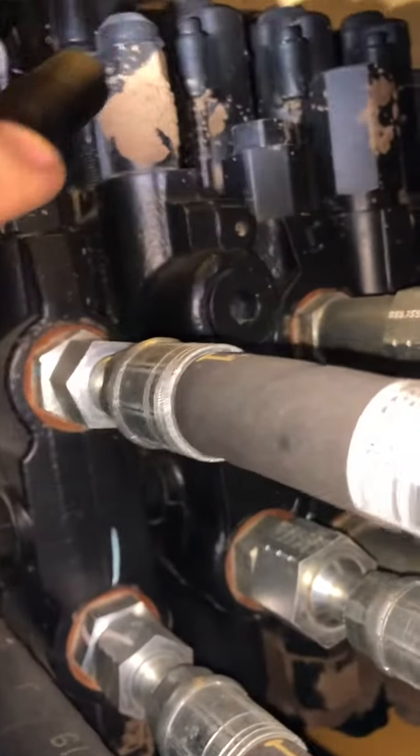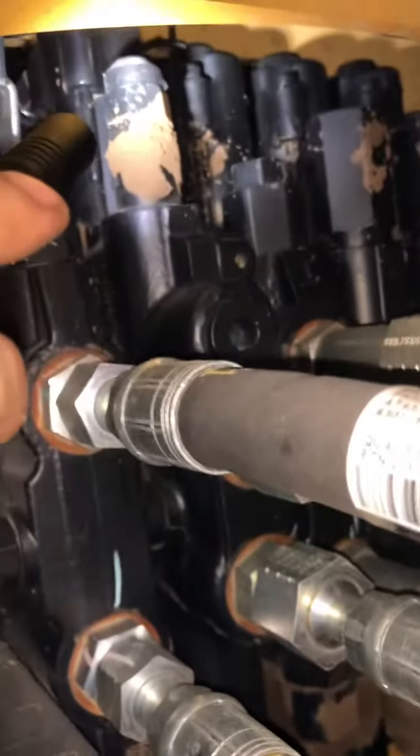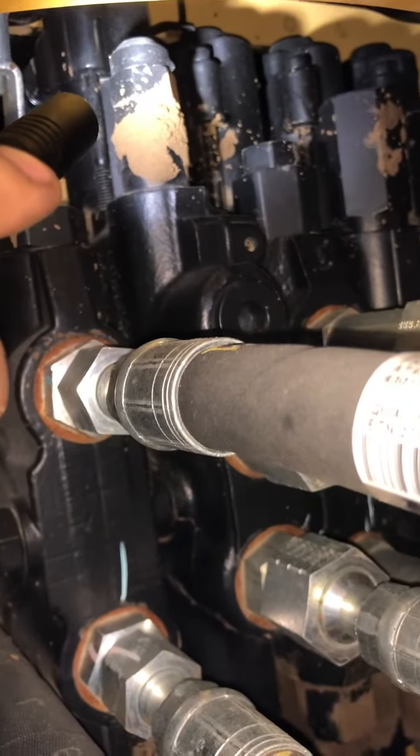Here's the backhoe control valve. Right there is your crowd circuit relief valve — no anti-cavitation. Coming down here, that plug right there is the extendable dipper stick rod end plug. And here's the crowd circuit relief valve with anti-cavitation.